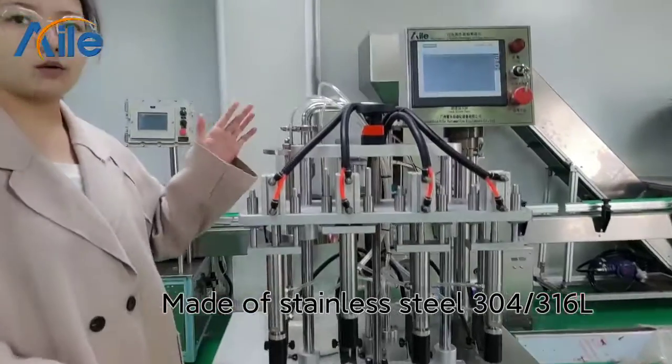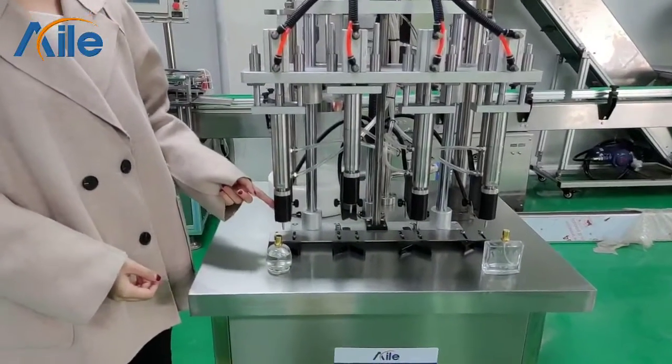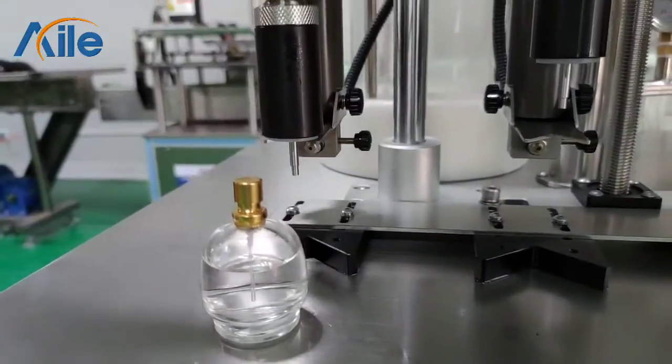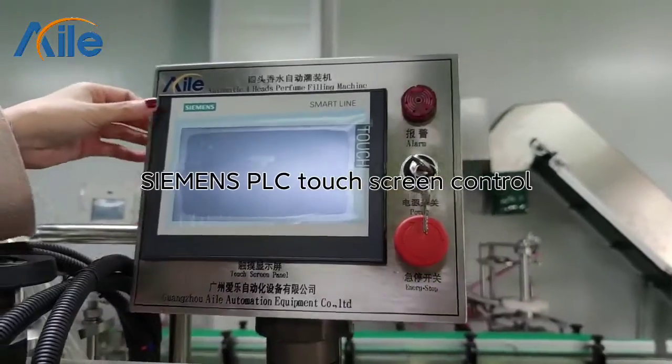This is our main machine. It is made of stainless steel 304, and the contact part is made of stainless steel 316L. It is PLC touchscreen controlled and you can choose the settings.